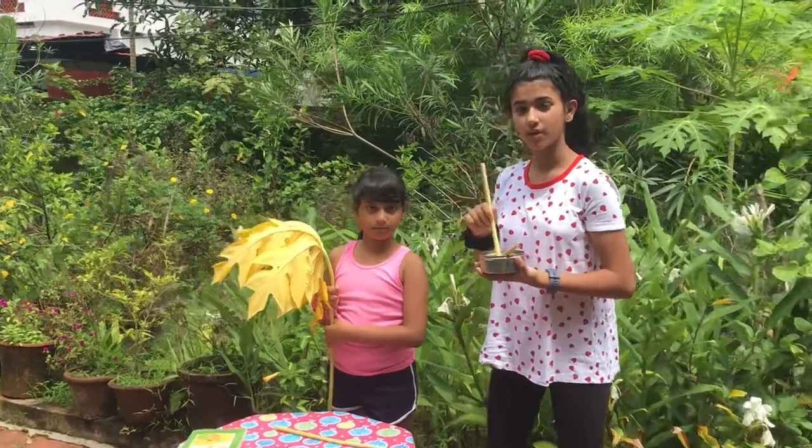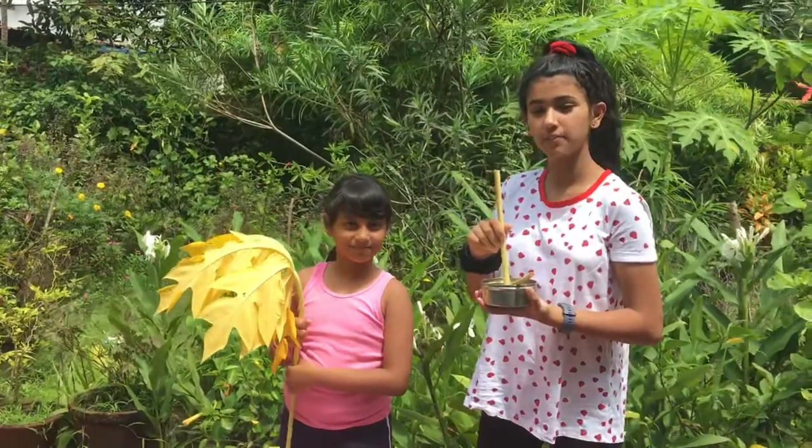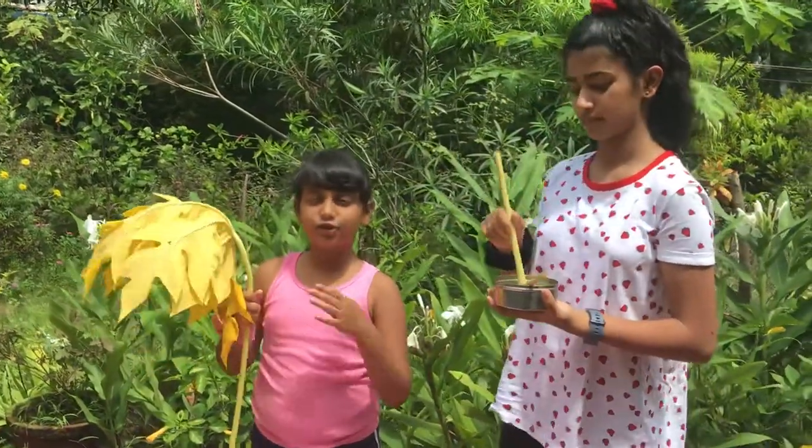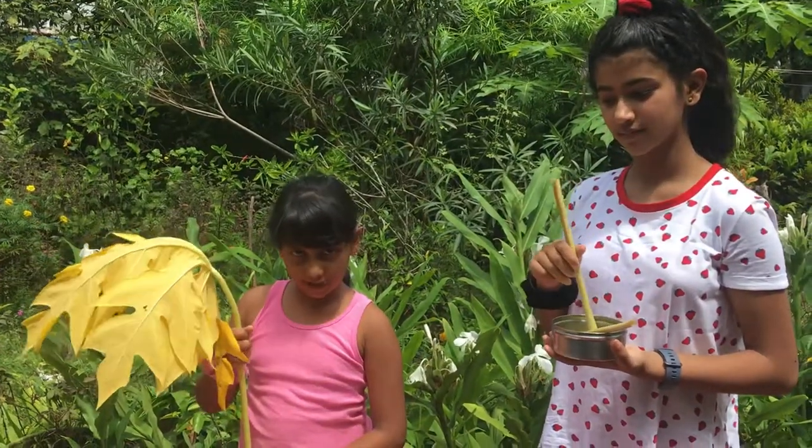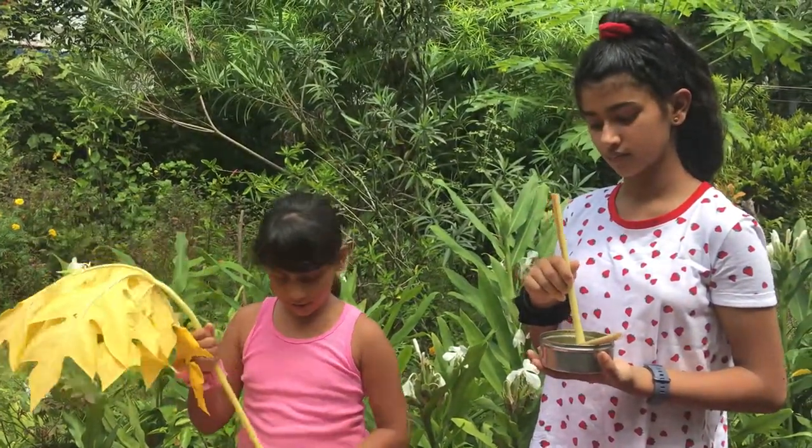Hello everyone, we are on Mystery Tales channel and I am Deetia and this is Ishika. So today we are going to learn how to make drinking straws and bubble straws out of papaya stems.